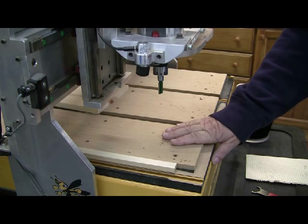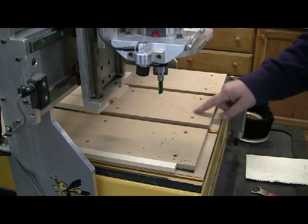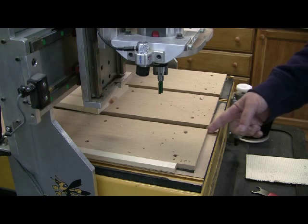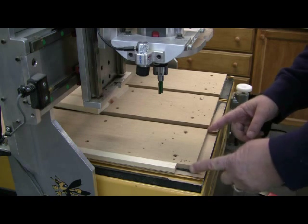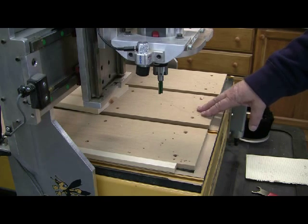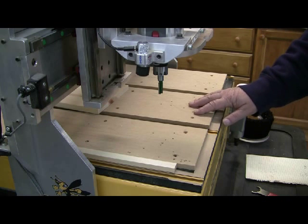What it does is you can screw it down. You can do different configurations. This one has T-tracks in the table, so I just utilize these T-tracks to space my MDF in between. You would get three-quarter-inch MDF, screw it down, whatever pattern design you want.